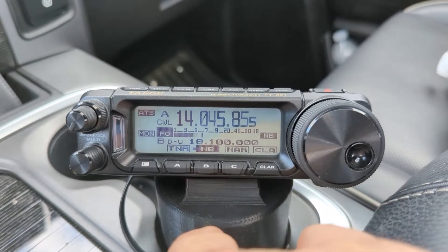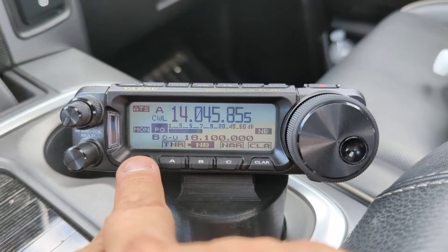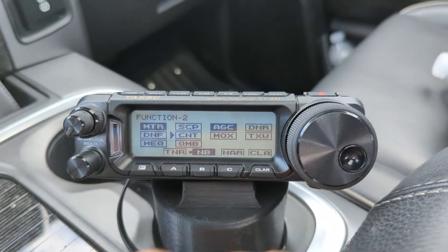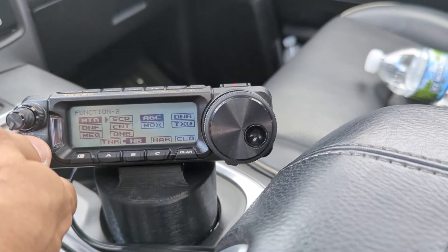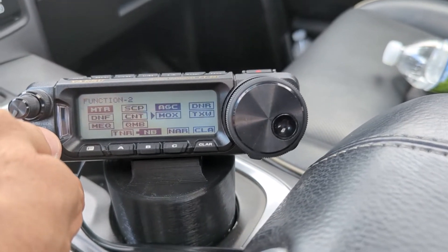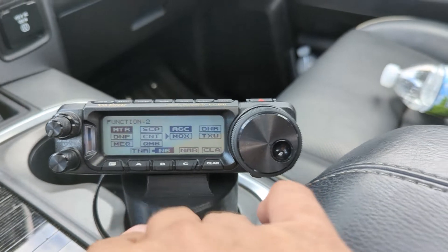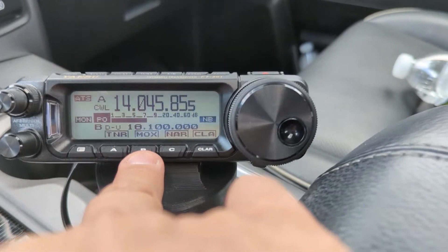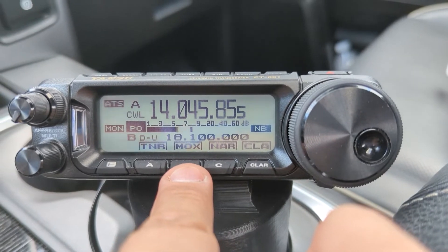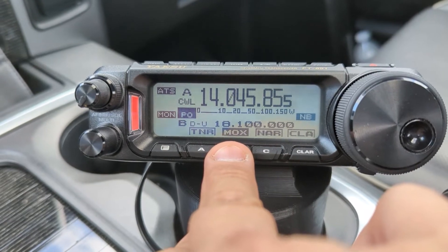What you can do is assign them pretty easily. If you go to the function menu, any one of these — depending on what you are on — for example, I want to put the MOX function right here. You press and hold that, and now I have the MOX function that appears right here so I can easily press it and transmit if I want to.